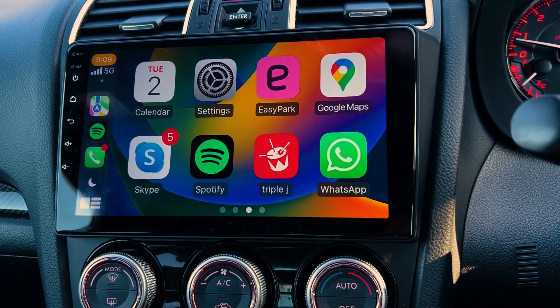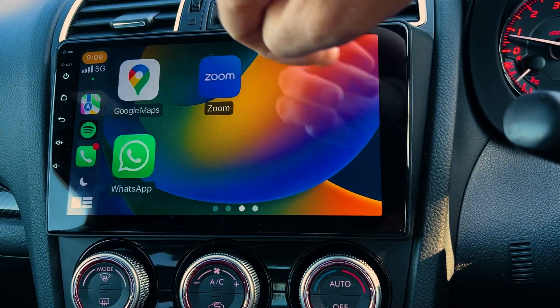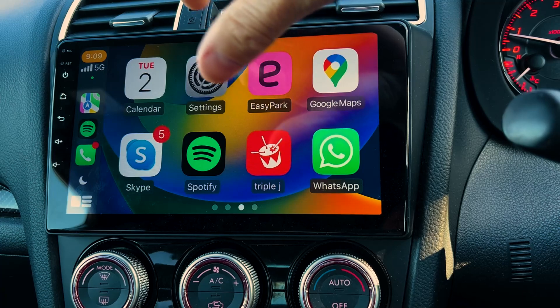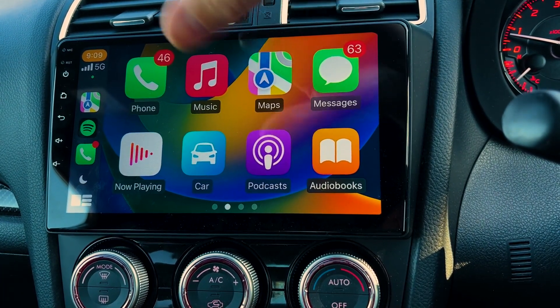You can say 'hey play a song,' or 'hey find me a coffee shop nearby,' or 'hey directions to here.' Now only some apps will come up on here, not all apps, because not all apps have been made to work on CarPlay.